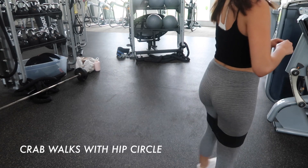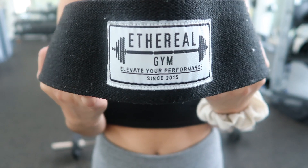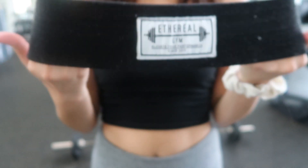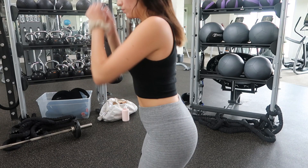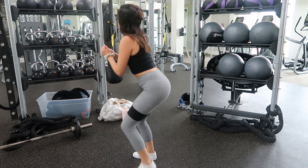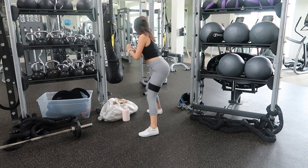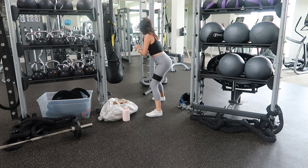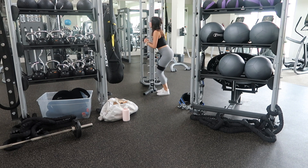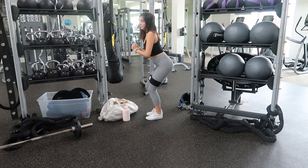The superset I chose with sumo deadlifts is crab walks. This is the hip circle I use — it's from the brand Ethereal, I got it off Amazon. I don't think there's one that's better than another, but it really challenges more of a bodyweight-dominant movement and adds extra resistance to the hip abductors.